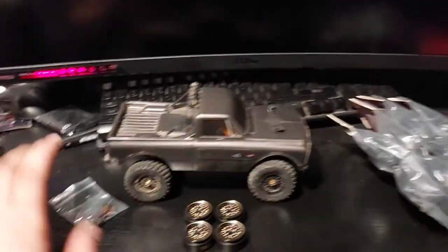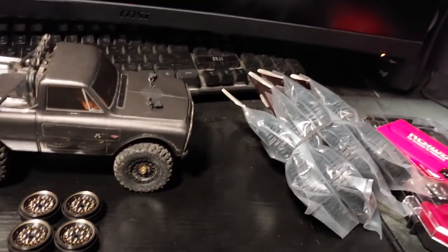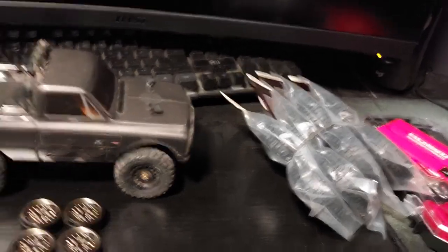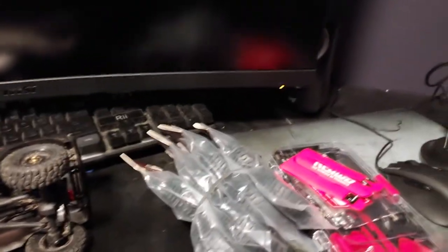Hello and welcome back to my channel. Today we have the new tires that I've been dying to get here. We got the new wheels ready to go on. Let's get right into it.